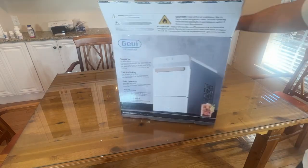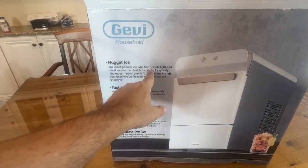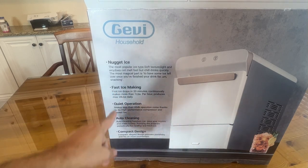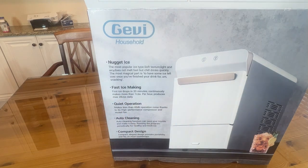If you look around, you can also see it's the most popular ice type — soft texture, light and airy, does not melt, and stays fresh in your drinks. You make ice in only 20 minutes, making continuously up to 28 pounds daily.